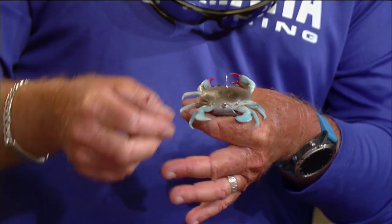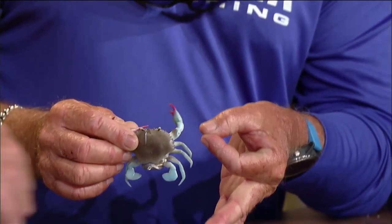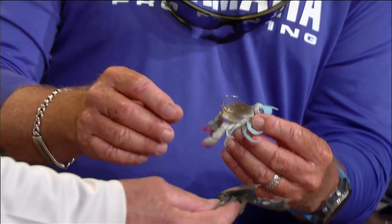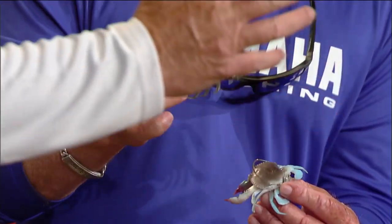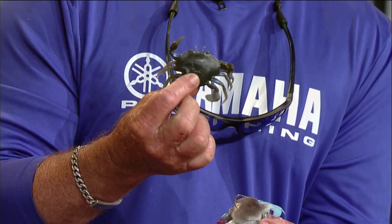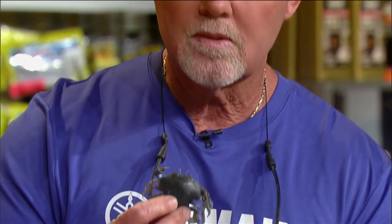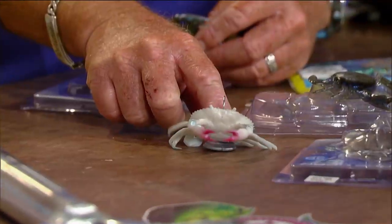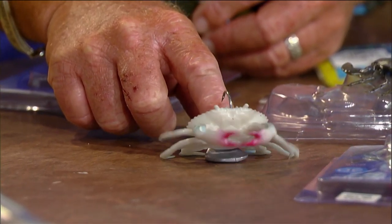You can also get the manic crabs in all different colors. They come in a three-pack so you can change them out on your jig. That little metal jig makes your crab stand up just perfect when it's sitting on the bottom — and tell me he doesn't look like he'd bite you! He's pretty cool.